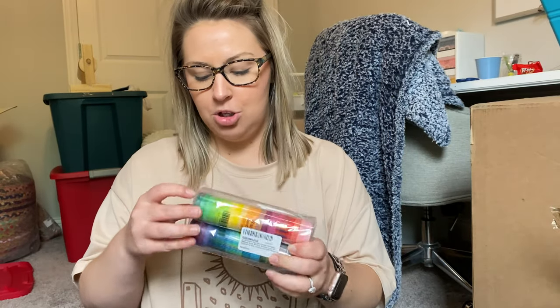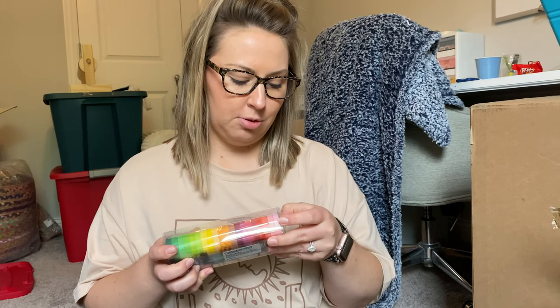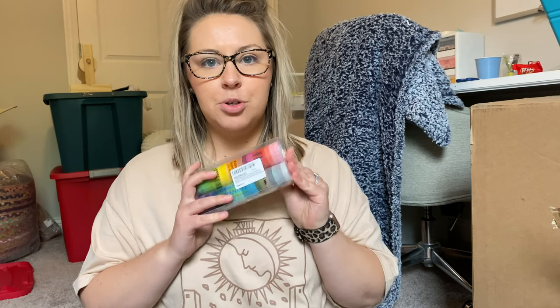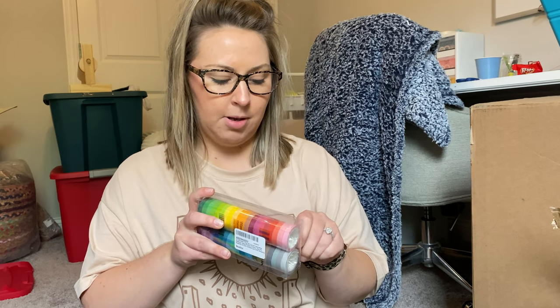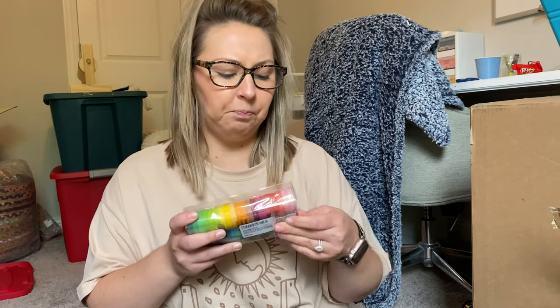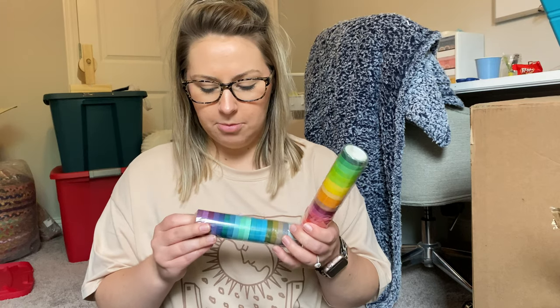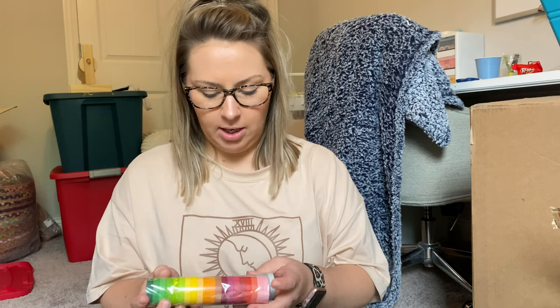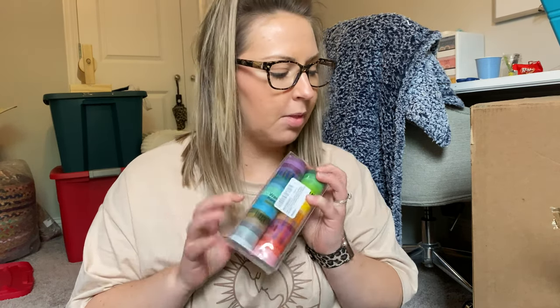Next I got some washi tape. I want to use it for my classroom book bins — I want students to be able to return books to the right bin. Color coding would be really good for first grade, or even kindergarten. I thought the rolls would be bigger but they're still a good amount, and actually I don't want too much tape on the books, so the size is perfect.